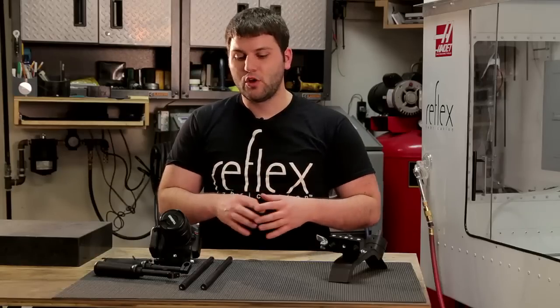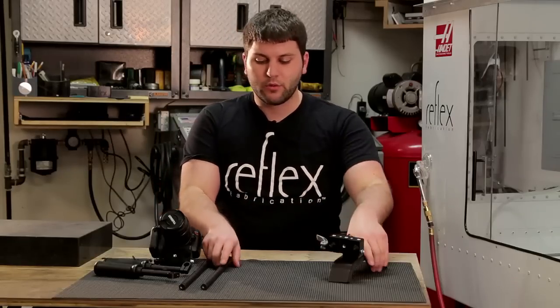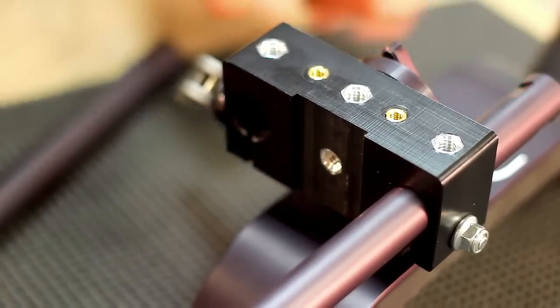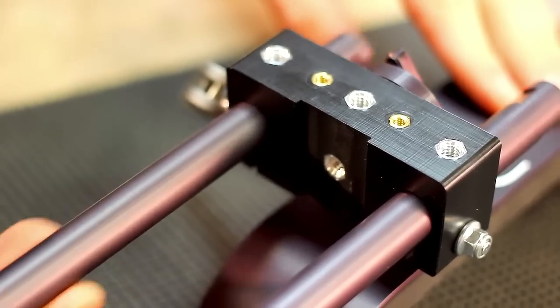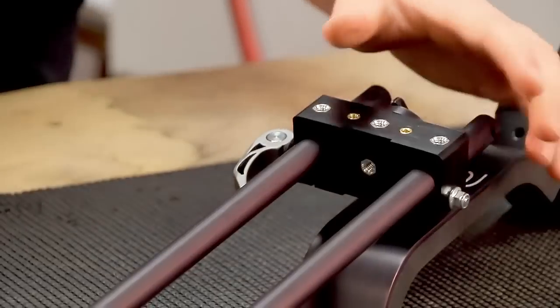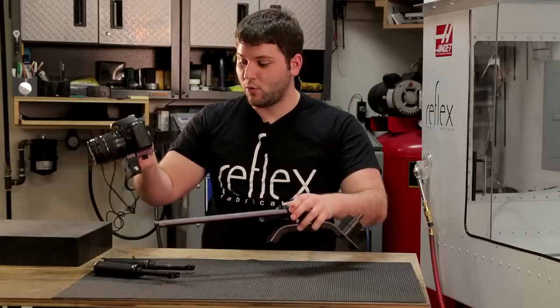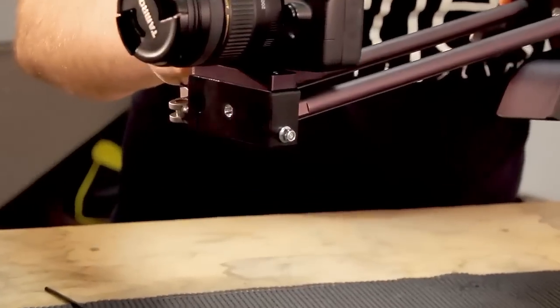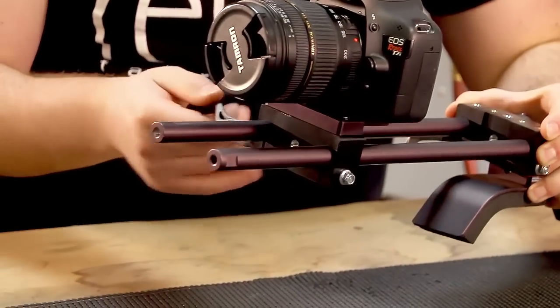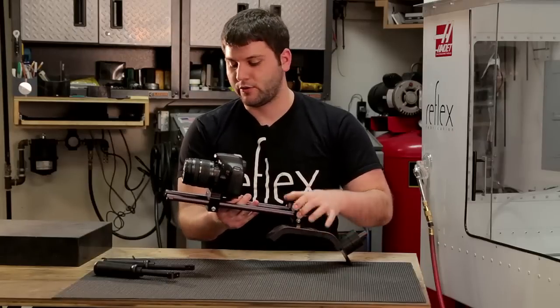Now that we have all the pieces assembled, we just have to put the rig together. We'll start by placing the rails into the shoulder pad and cinching down the quick release. Next, we'll take the camera with the mounting plate attached and slide it through the rails as well, then cinch down the quick release.